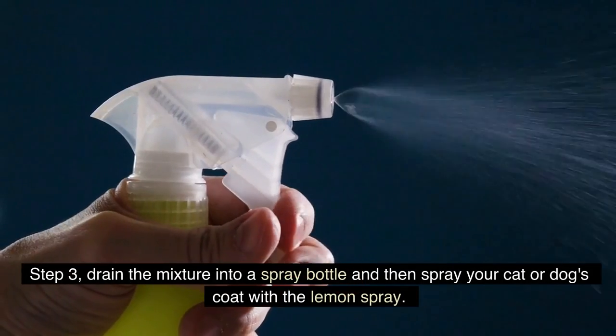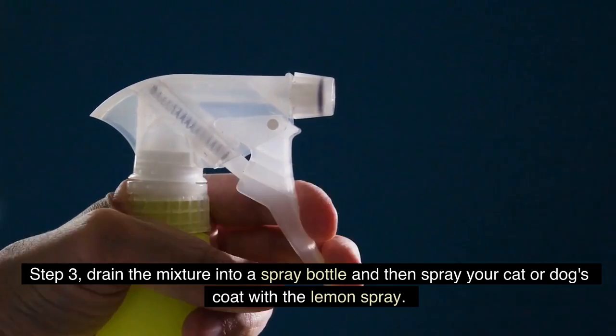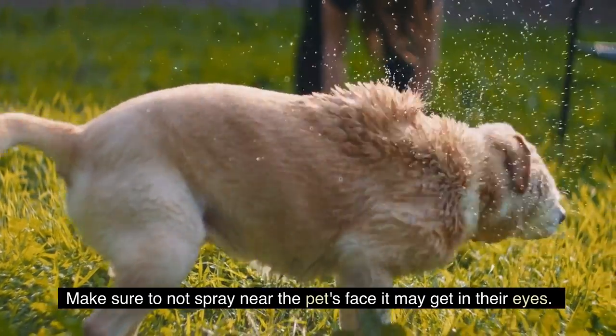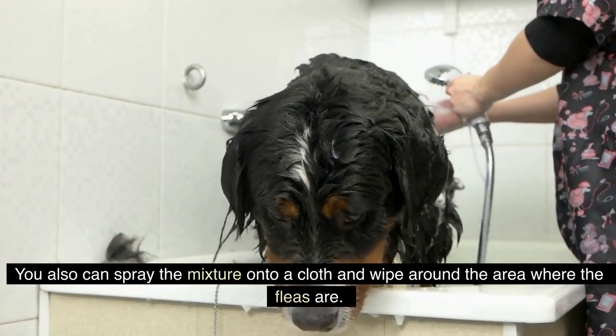Step 3. Drain the mixture into a spray bottle and then spray your cat or dog's coat with the lemon spray. Make sure to not spray near the pet's face as it may get in their eyes. You also can spray the mixture onto a cloth and wipe around the area with a flea infestation.